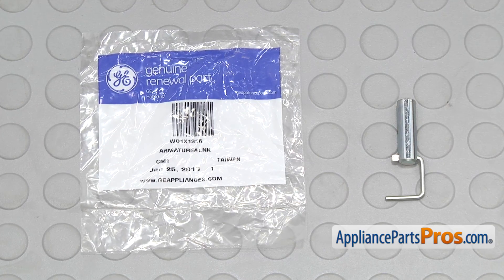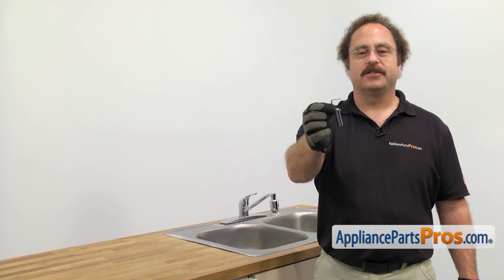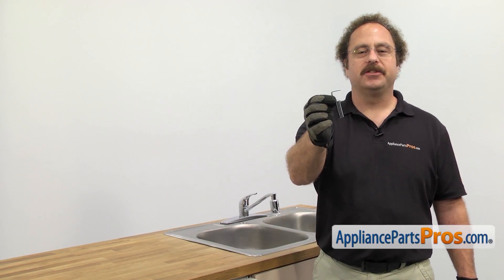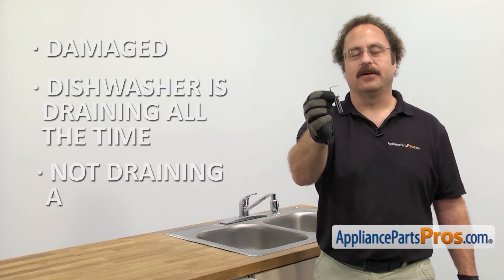When you open up the package, you're going to get the new solenoid armature and linkage. The solenoid armature and linkage shifts the dishwasher between wash and drain. The main reason you'll be changing it out is if it's damaged and the dishwasher is draining all the time or not draining at all.